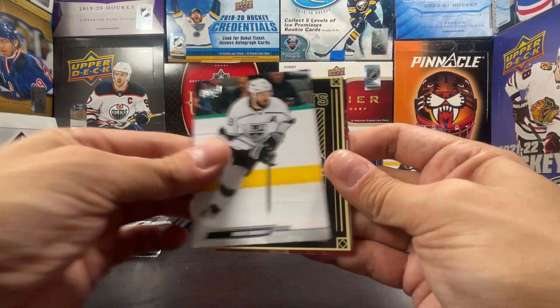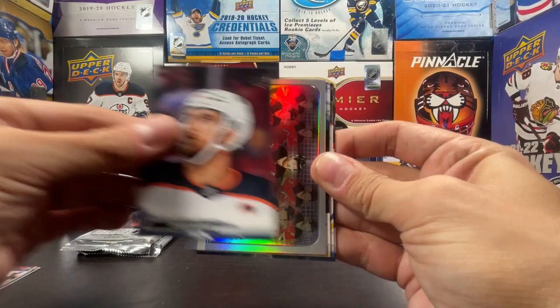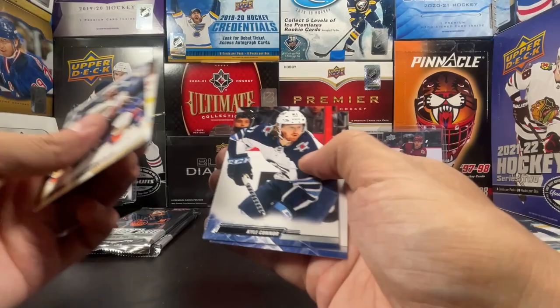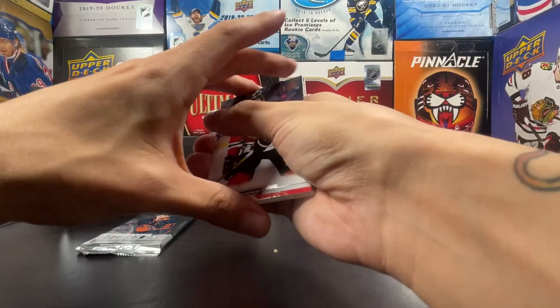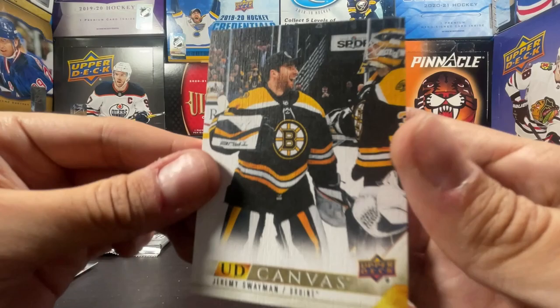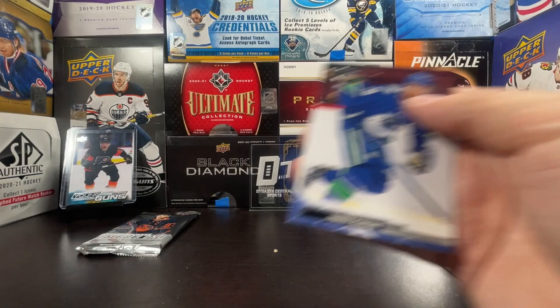Jack Eichel, Clayton Keller, Connor McDavid, Defense Mechanism Dougie Hamilton — seems like the most common insert so far. Henry Akpozo, Connor, and Josh Bailey. So far the Young Guns in this one aren't so good. Cat Dawes, Riley, Cam Fowler, and UD Canvas Jeremy Swayman — as the backup goaltender, interesting. Great picture for them. Kapanen, Nedelkovic, and Tanner Pearson. Of all the pictures you could choose for his UD Canvas, it's when he's a backup goaltender.